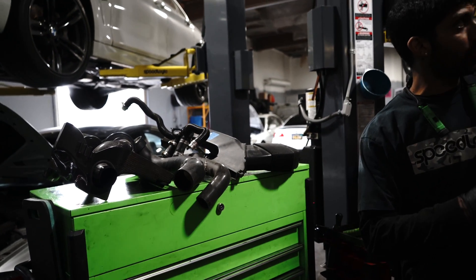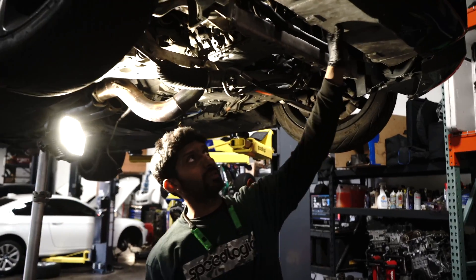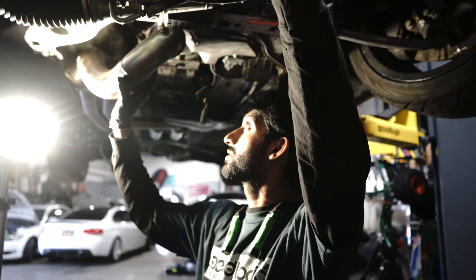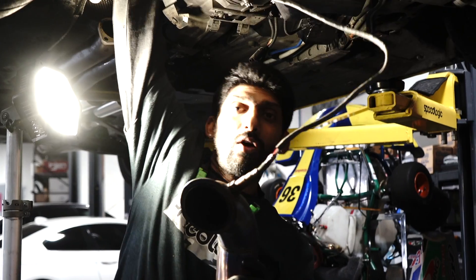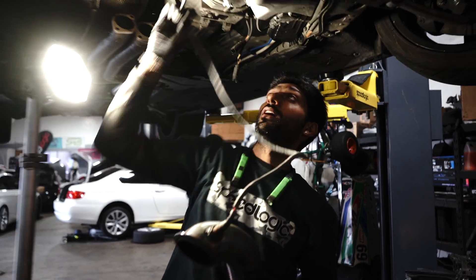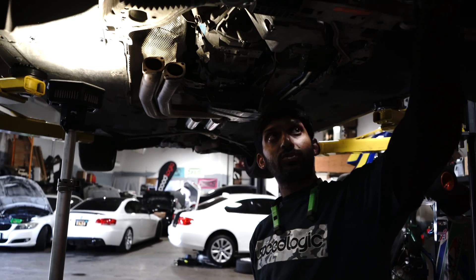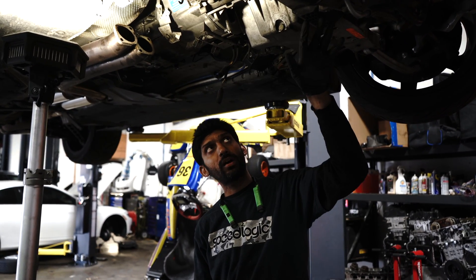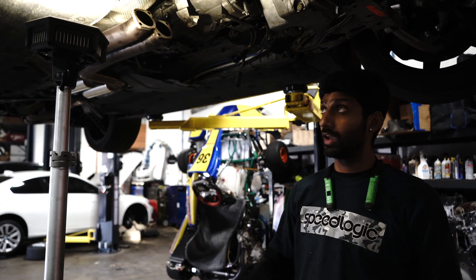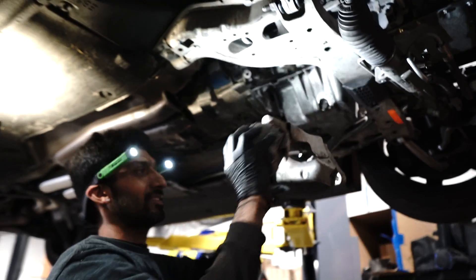I still have a few more things to pull out of the car — for example the intercooler right here, I still gotta get this out. I still have one of the downpipes I'm about to pull out. You guys will see me make some progress on pulling what's left: the intercooler, the outlet, a couple brackets, some water pipes, and then obviously get to the meat and potatoes — the turbos. Hopefully that gives you a good rundown of where we're at.